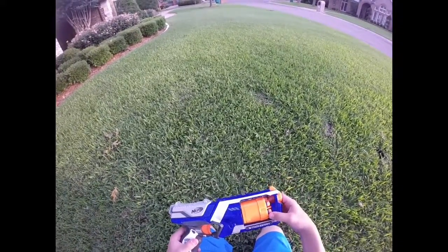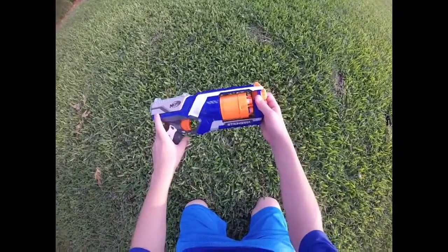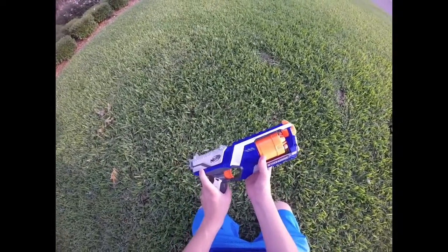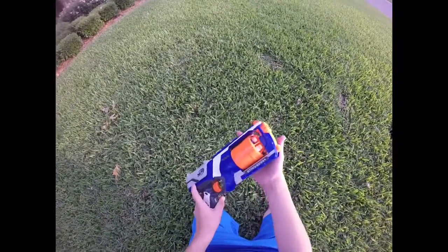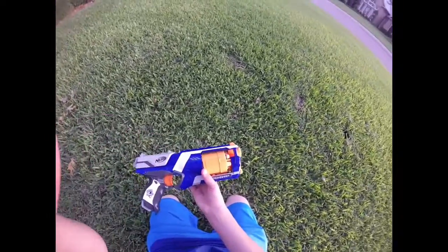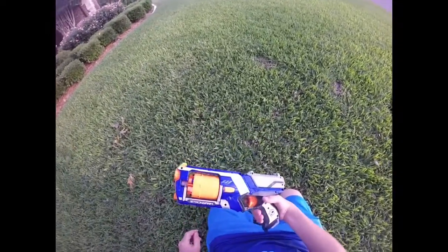I picked this up for $2 at my local Goodwill, about 25 minutes away. These are retailing for about $9 to $15 US — I think about $17 in Canada. This comes in Sonic Fire, Elite XD, and the regular Elite, which I like more than any of the others.